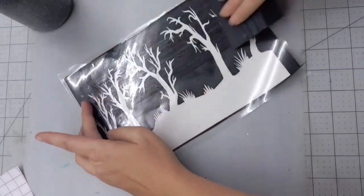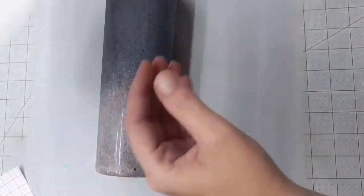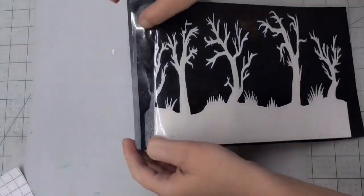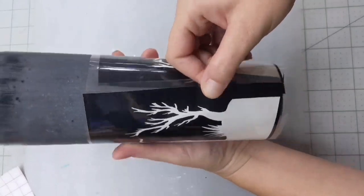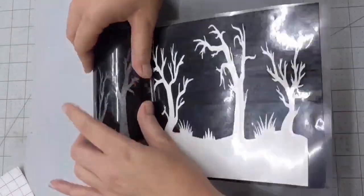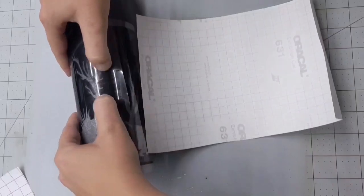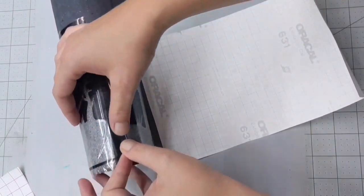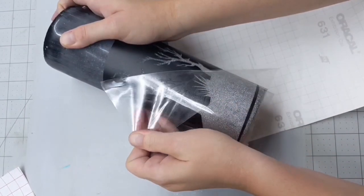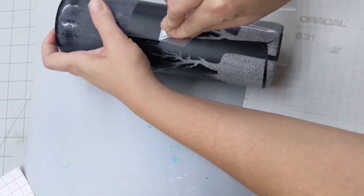Like a normal decal, we're going to put the transfer tape all over it. To wrap it around the cup, I like to pull back about an inch of the paper backing to expose the vinyl and the transfer tape. Apply it right at the bottom of the cup and double-check that it's going to go all the way around. Then wrap it around by pulling the paper backing back, rotating the cup, and smoothing the vinyl out with your thumbs. You might have a slight overlap — it depends on the sizing — but with the overlap it's easy to fix because we're painting over everything. This is just a stencil, so it doesn't matter what the vinyl looks like as long as it's completely sealed with no air bubbles.